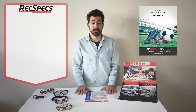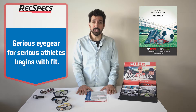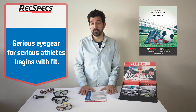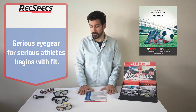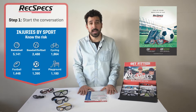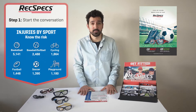Hi guys, Pete here from Liberty on how to make the most out of your new Get Fitted kit. Fit is one of the most important aspects and actually one of the more confusing aspects for patients. So we're just going to talk you through an easy three-step process on how to get your patients fitted, beginning with starting a conversation with your patients.